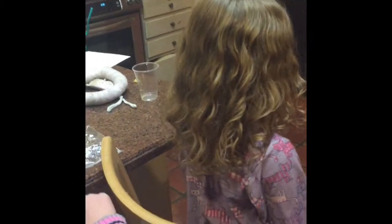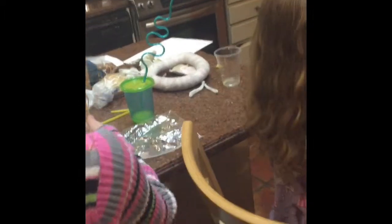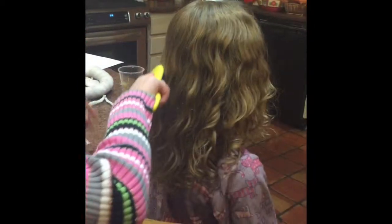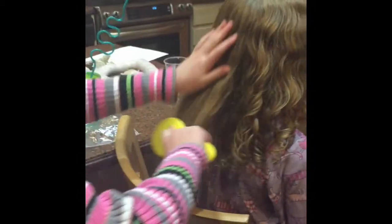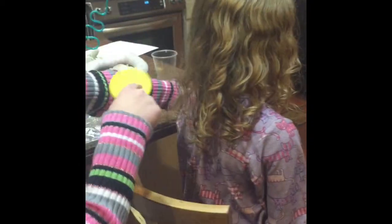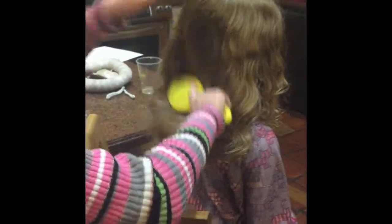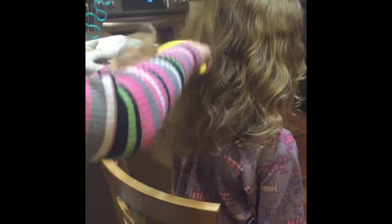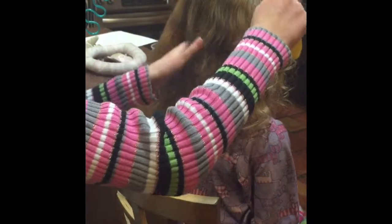First you just have to get all the knots out. Take a brush and spray some detangling spray on it - it cannot be hairspray, make sure you don't use hairspray. Just brush it until you part it where you want it. Make sure there's no knots - this will not work with knots. Make sure it's really poofy because we need it to be poofy; the bigger the better.